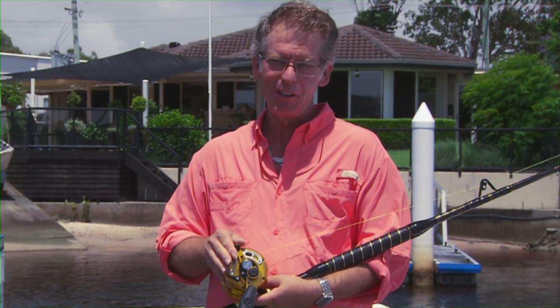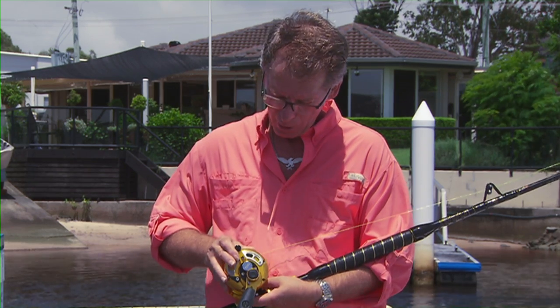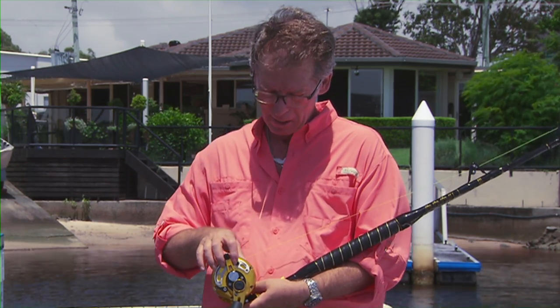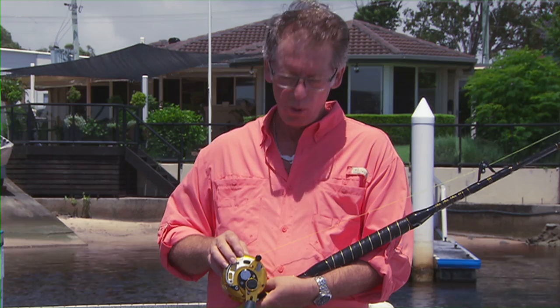This lever here is called the drag lever. The position right down the bottom here is called free spool. Next up, you come to this position, which is called strike — it's in front of this button. This is called the button, and you can press the button down and go all the way to full, or what we call sunset.